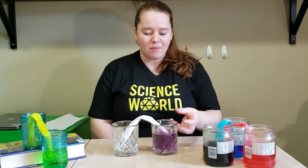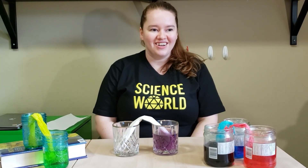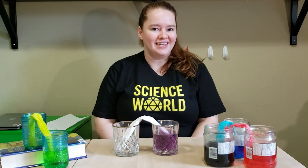You'll start to see the water get pulled up the paper towel from that capillary action. Come back every hour, even the next day, to see what happens. This experiment can take some time.